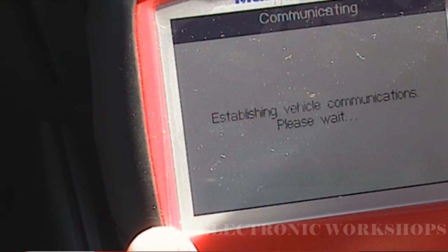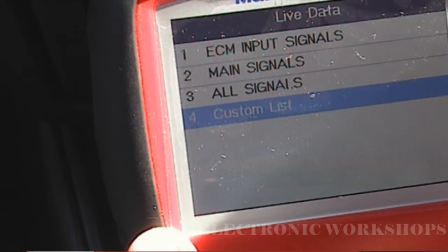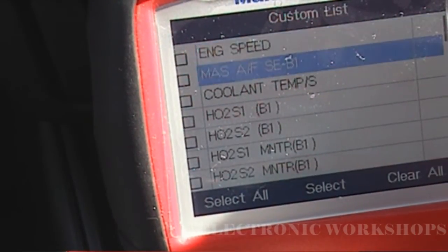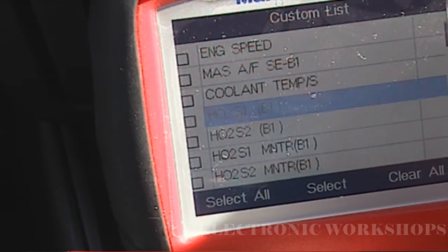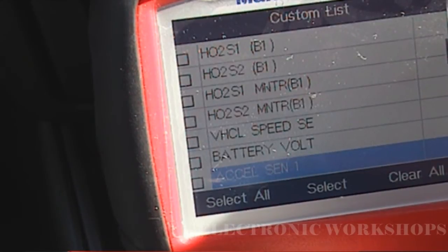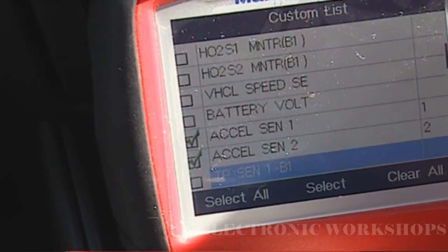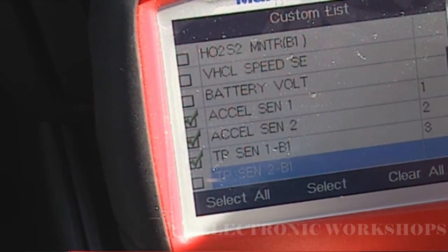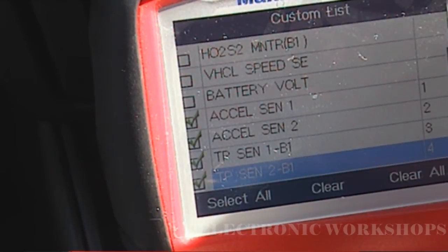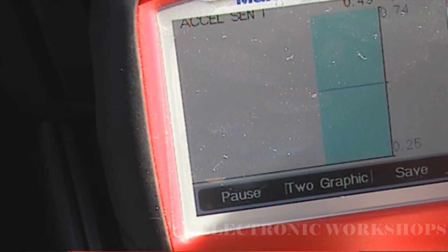Go to live data. I'm going to do a custom list. Select accelerator sensor 1 and 2, then TPS sensor 1 and TPS sensor 2. I'm going to put up my accelerator sensor position 1 and 2.